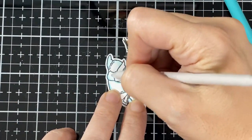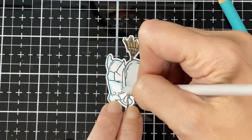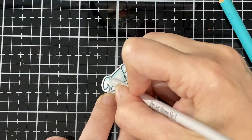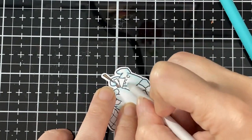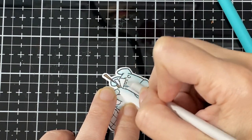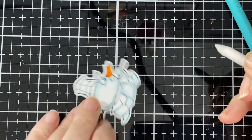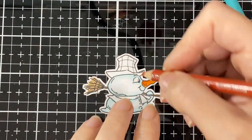Sorry, I skipped the part where I traced the whole image — all I did was trace it lightly. Now I'm using my Gamsol and my nib to blend it. I was off camera most of the time, that's why I cut that part out. I think I did the same for the other one too, so sorry I missed out on that.